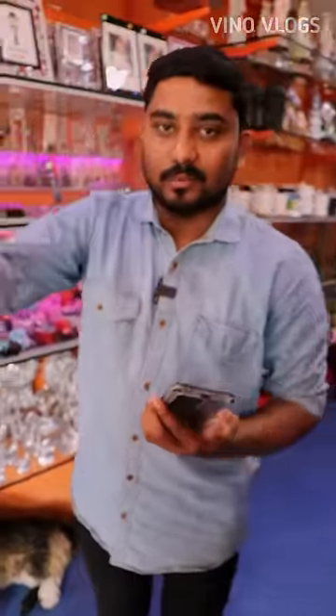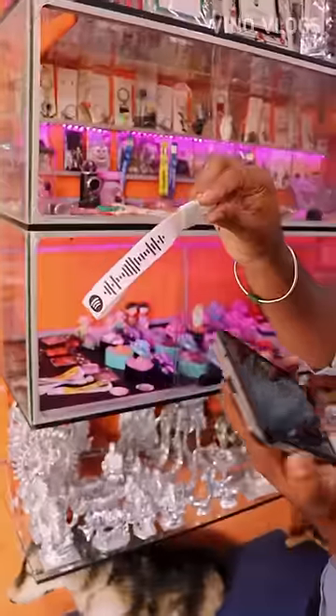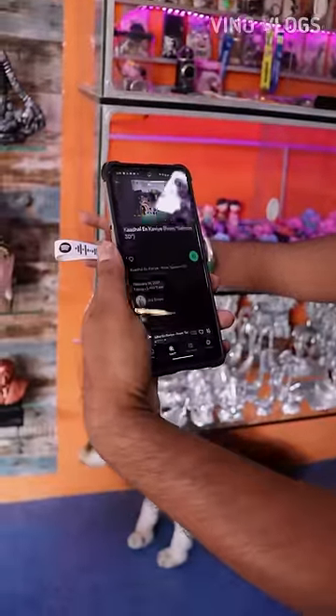This is a normal keychain. You can print a song with this card. If you open the card, you can scan the code.